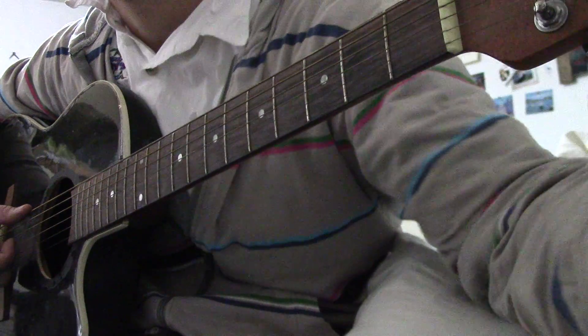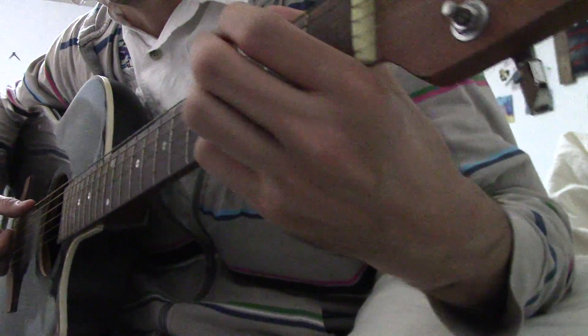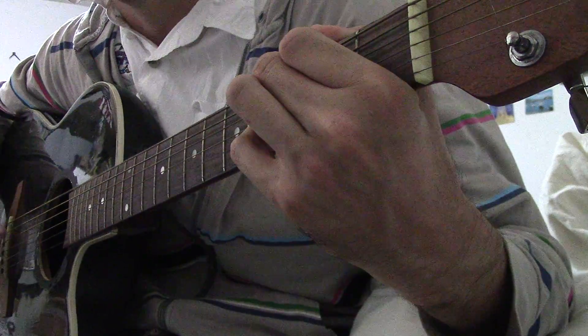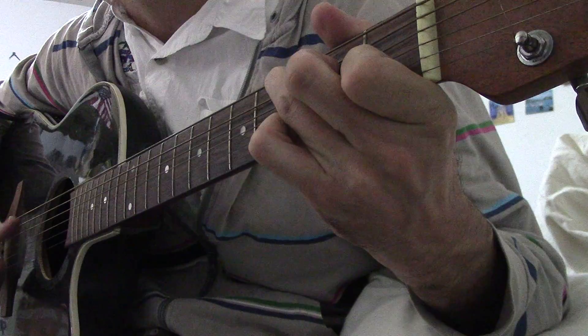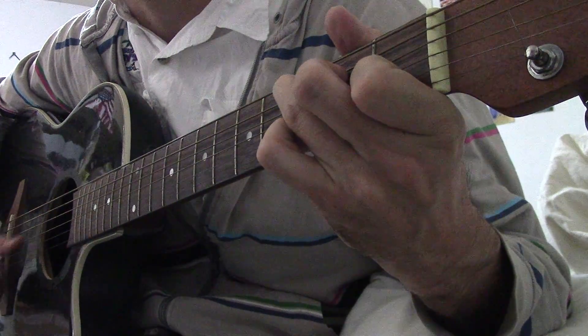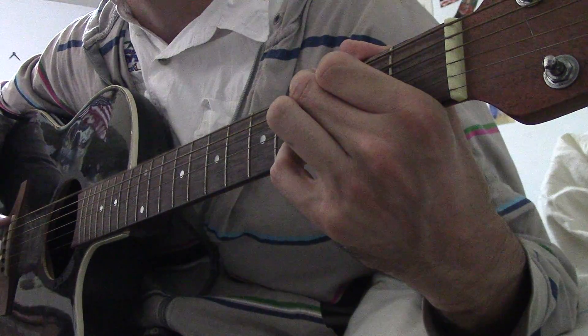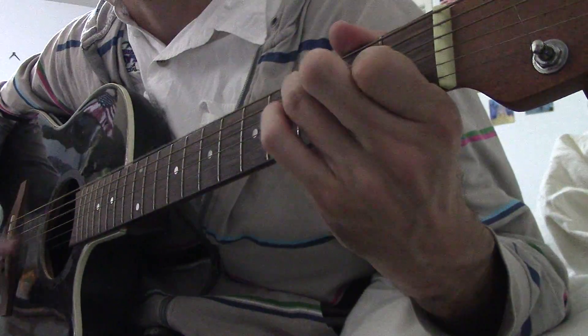So again — G chord: some things are big, very, very big. Some things are small, very, very small. Call out if these things are big or if they are small.